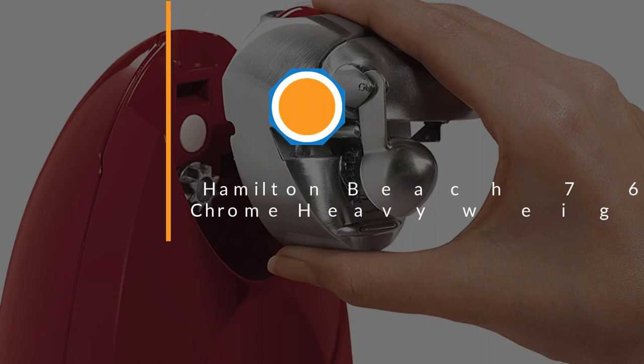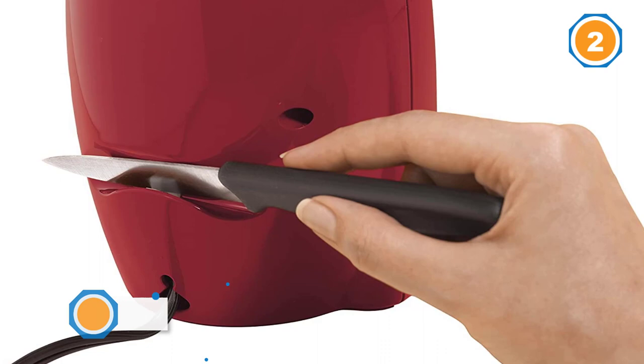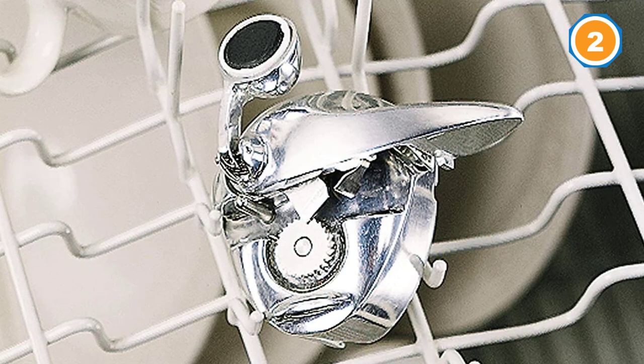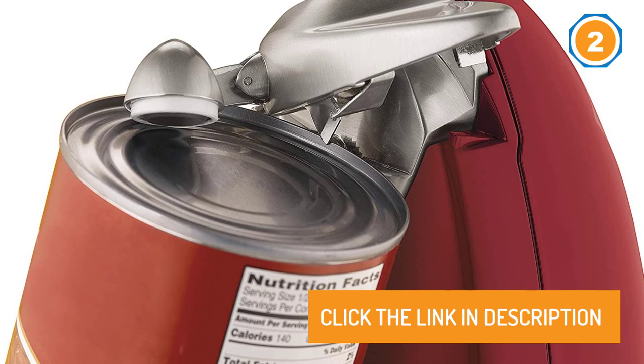Number two: Hamilton Beach 76388, our classic chrome heavyweight can opener. Sure-Cut patented technology opens cans the first time every time. Features a die-cast metal cutter assembly that is removable and dishwasher safe, automatic shut off, heavyweight extra tall design, includes a built-in knife sharpener and cord storage, and fits tall and standard size cans.